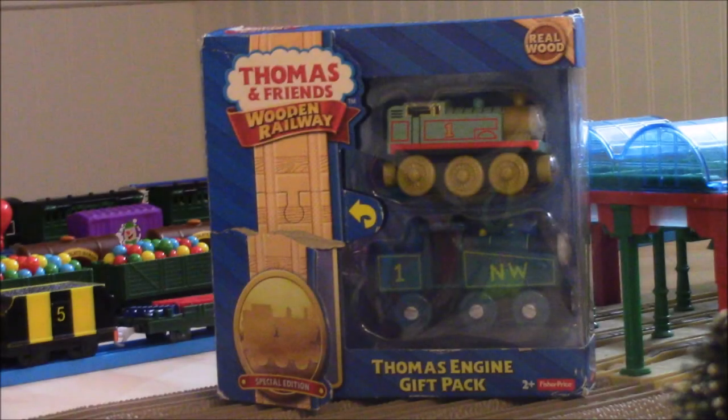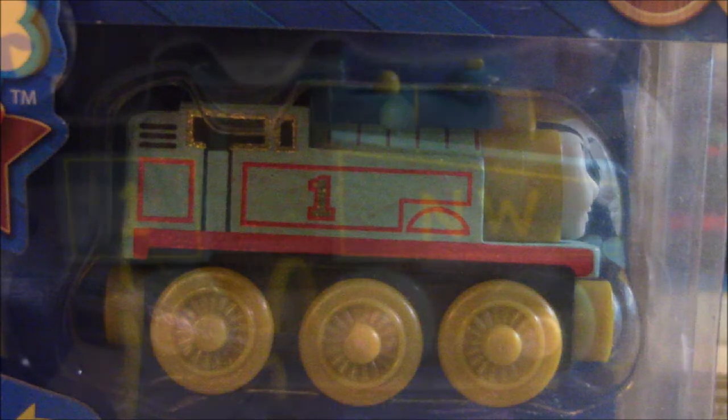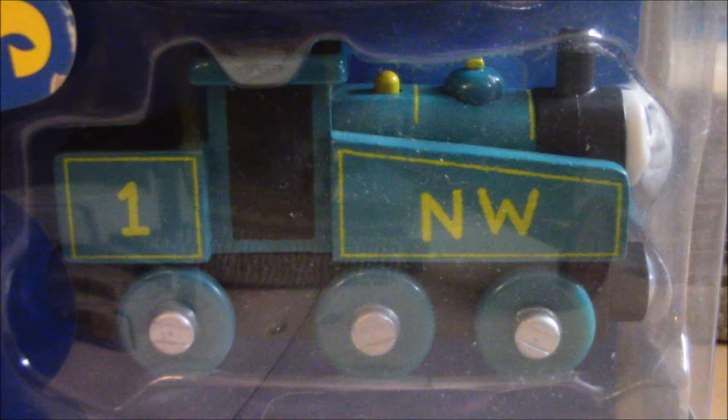Hey everyone, this is KennyThomasFan1, and today I'm going to be reviewing the Thomas and Friends Wooden Railway Thomas Engine Gift Pack. This was released in 2015 to commemorate the 70th anniversary of Thomas the Tank Engine. As you can see in this pack, it comes with the 2015 Thomas and the 1942 Thomas.